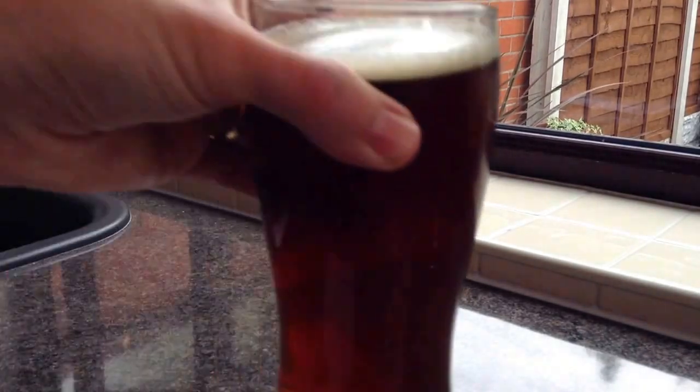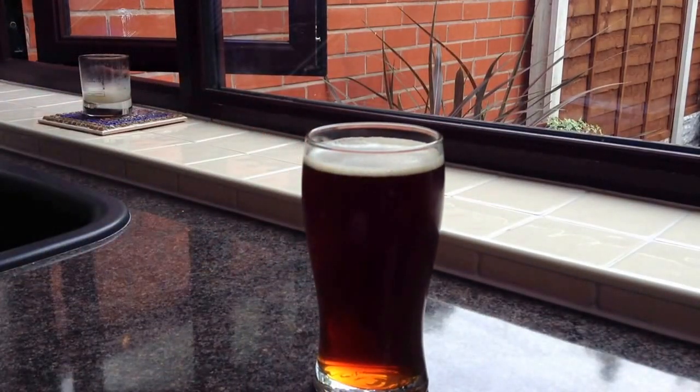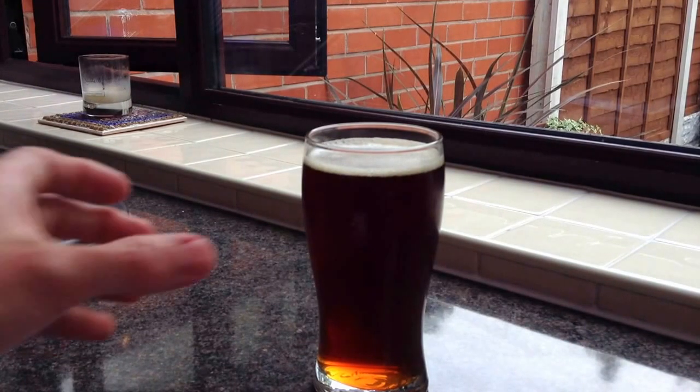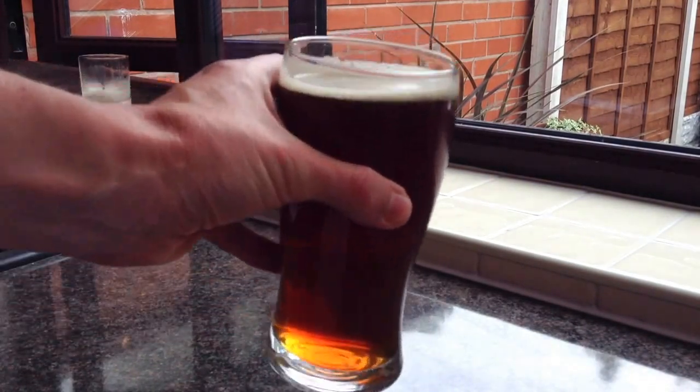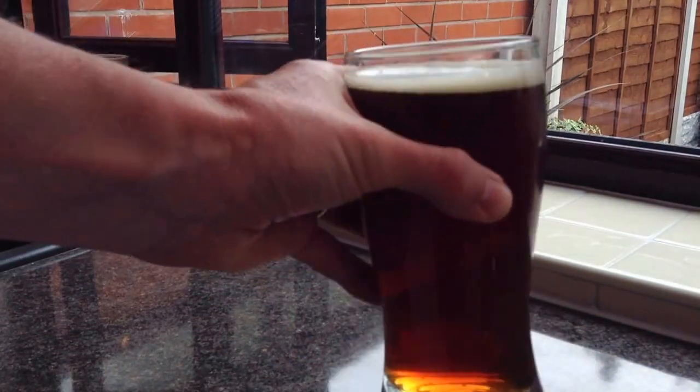Let's give it a sniff. Yeah, it's a classic kind of tropical, floral, citrusy smell. This one doesn't seem to have a great head on it, but I can assure you it is well carbonated — it's a lovely colour.